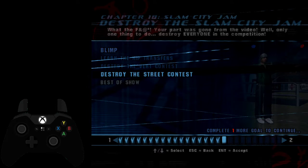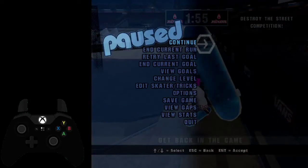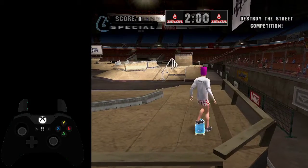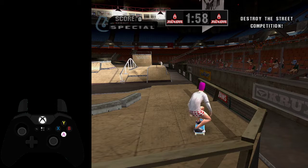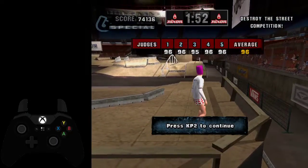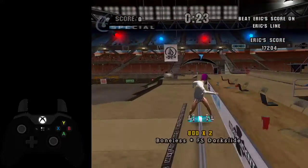The street comp is a little bit different. Menu up, street comp. There's a number of ways you can go about this. You can do your flat land here and do an Indy 900 like that — kind of slow. You can also do something like that. The way I like to do it is: boneless, grind, 180 judo to the right, and then Indy 900. I have a video on my channel that I'll include in the description that has just this goal in slow, so you can look at that.